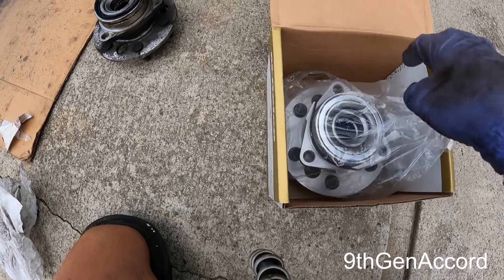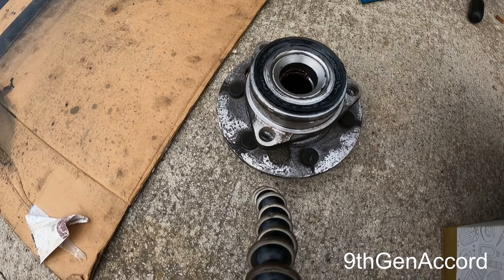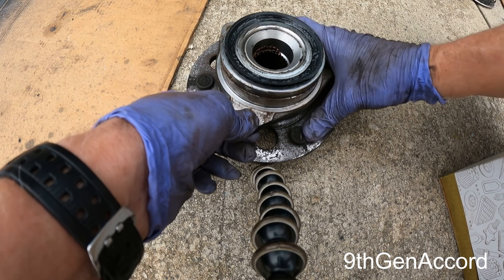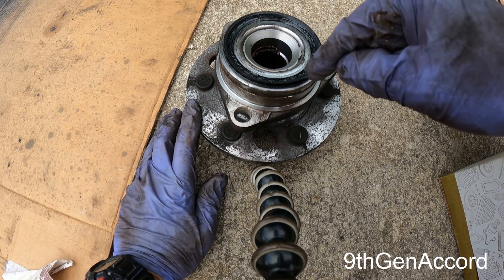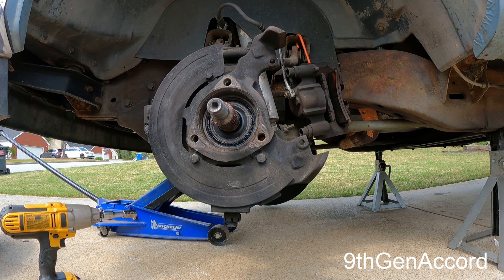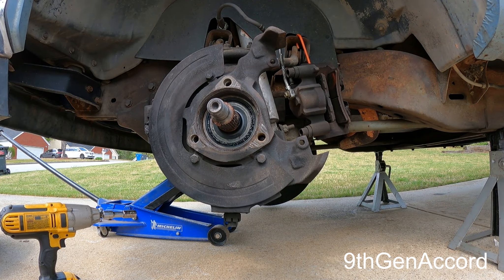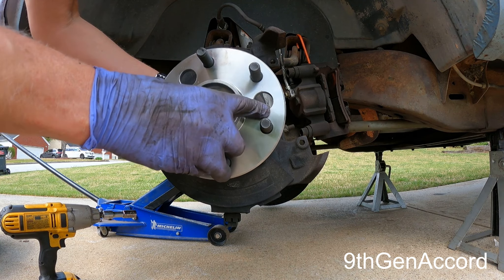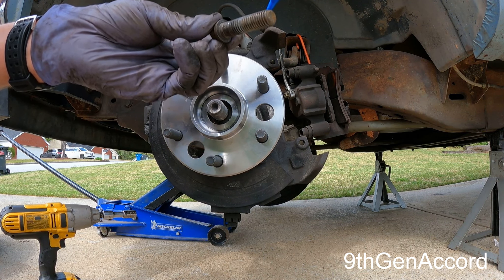There's a little bit of grease on the bearing and the knuckle, and here is the failed hub. Here's the AC Delco hub. These are — I was looking — Koyo bearings, made in Japan. I went ahead and lubed up the area with some copper anti-seize — Never-Seez — on these bolts, plus just a little bit of blue Loctite.